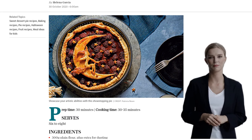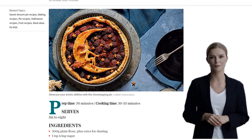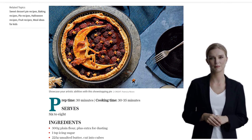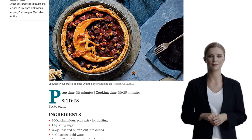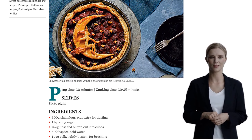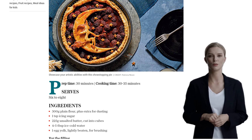For the filling, you'll need 800g of fresh blackberries, 100g of caster sugar, 1 tablespoon of corn flour, 1 teaspoon of lemon juice, 1 teaspoon of ground cinnamon, and 1 tablespoon of ground almonds. Lastly, grab 4-5 tablespoons of ice-cold water and 1 egg yolk for brushing.